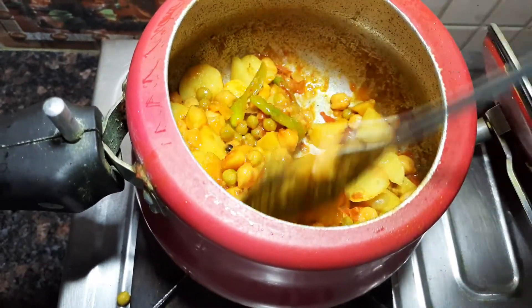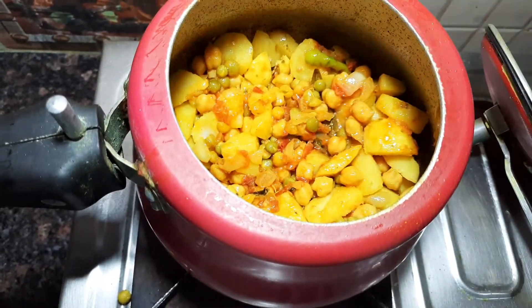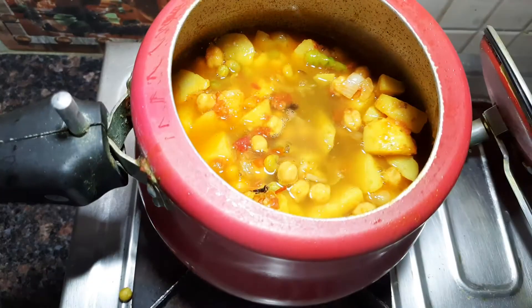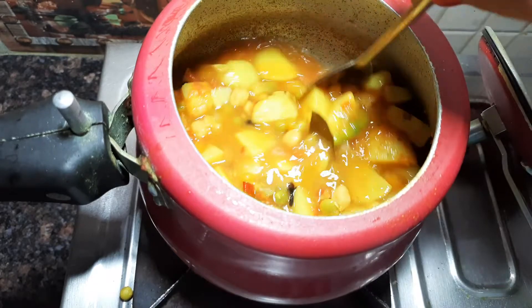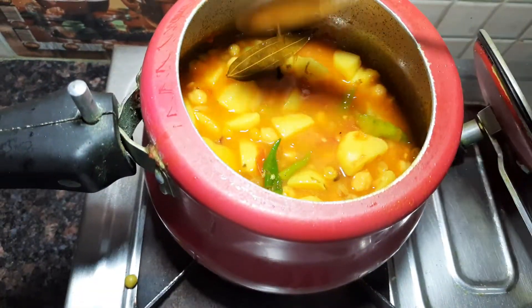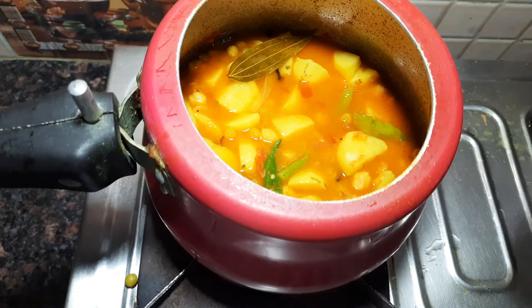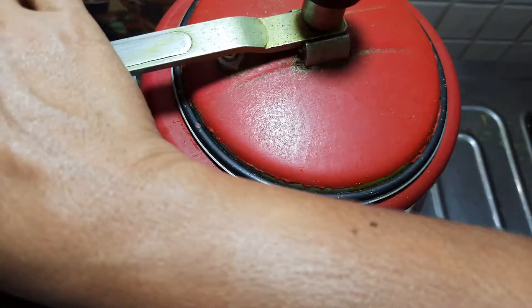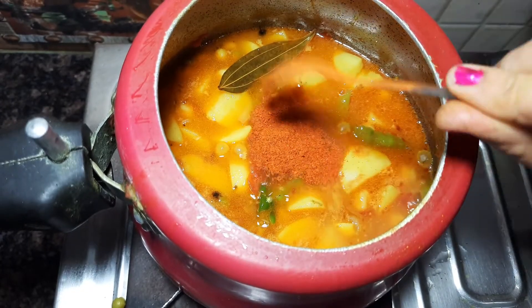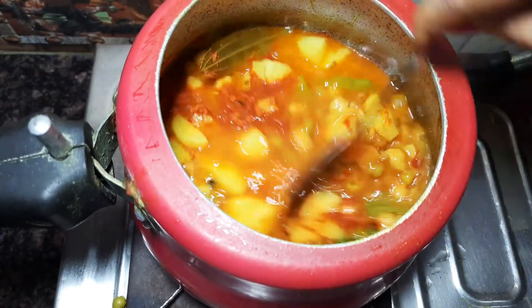Add the water to the steam. Add the rice and pour the rice. Cook for 3 minutes.